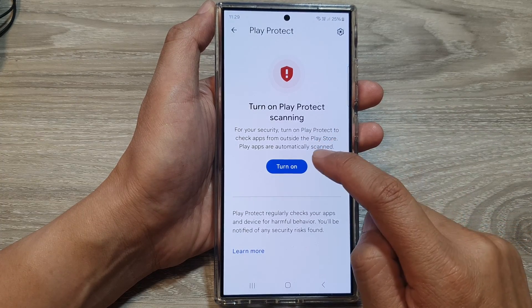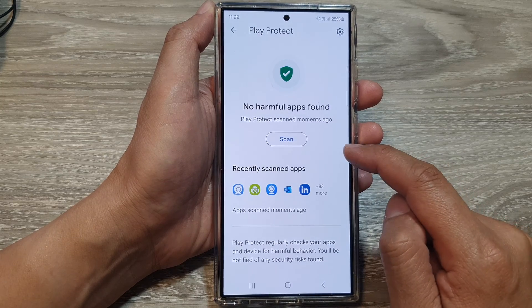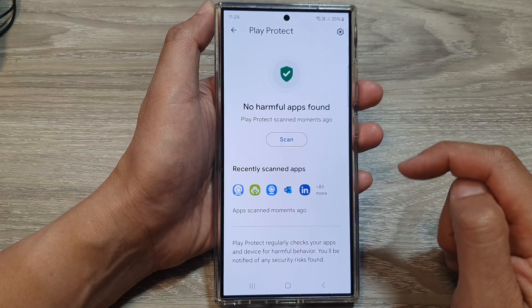Now to turn it on, tap on the Turn On button. Once you turn it on, the phone will attempt to scan all the apps on your phone.